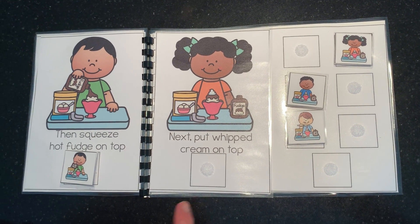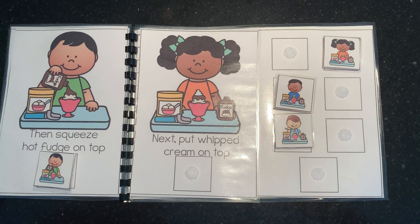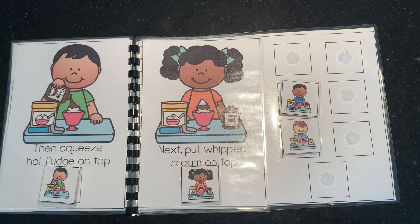And next we're gonna put the whipped cream on top. The girl is wearing an orange shirt. Here it is. Everyone pretend to put whipped cream on top. Good job.